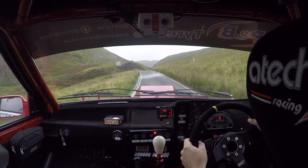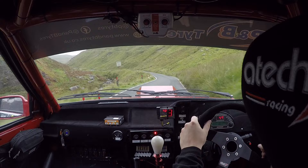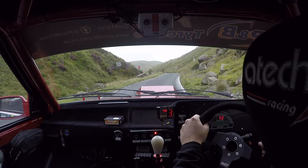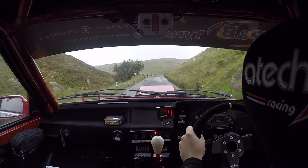Five right. Two left. Four left over crest, 60. One left. Three right tightens to four at lay-by. Don't cut. Two left, 80. One left, one right over crest. Four left in over bridge.